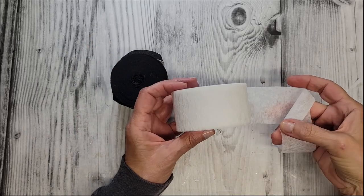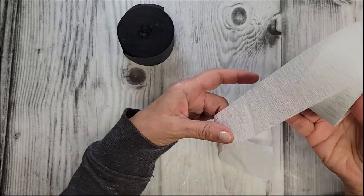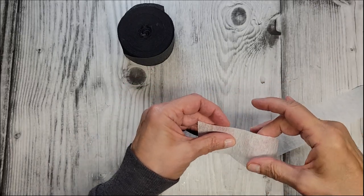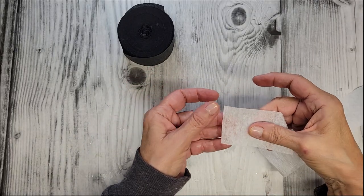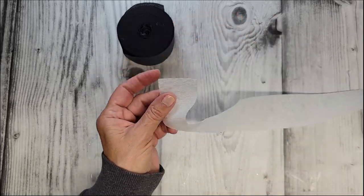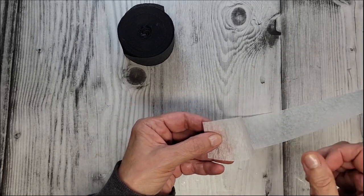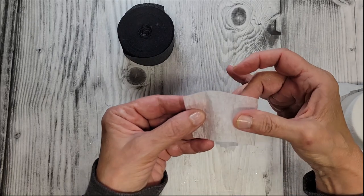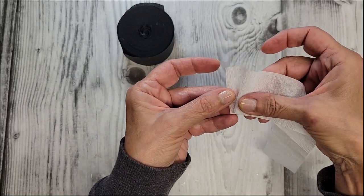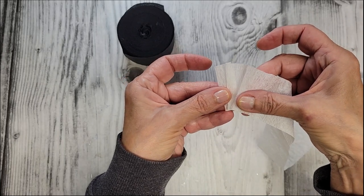I'm going to be using just basic party streamers — crepe paper — and I found these at my grocery store by the birthday cards and wrapping paper. I'm going to start with a nice straight edge, and I'm using the white because I think you'll be able to see it a little bit better.